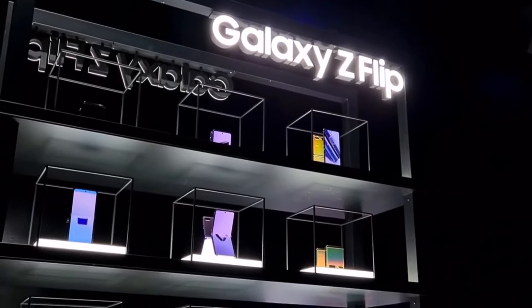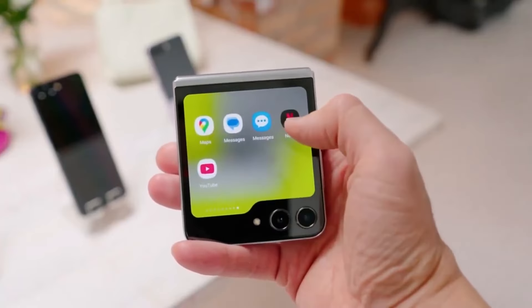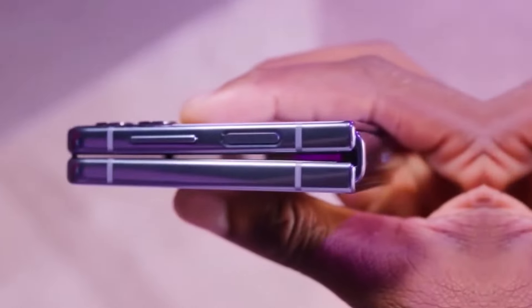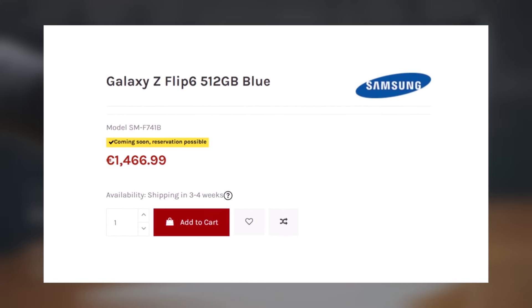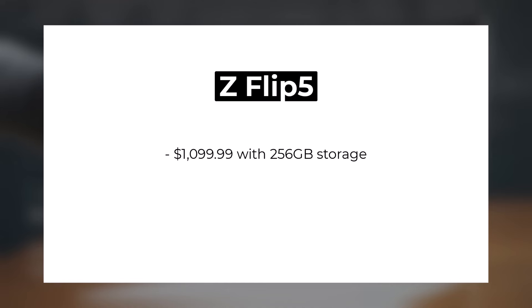News from Europe suggests that the Galaxy Z Flip 6 will be priced higher than its predecessor, the Galaxy Z Flip 5. The price increase is around €150, approximately $160. A European store has already listed prices for the Galaxy Z Flip 6, with the 256GB version priced at €1,339.99 and the 512GB version at €1,466.99. Last year, the Galaxy Z Flip 5 was sold in Germany for €1,199 for the 256GB model and €1,319 for the 512GB model.